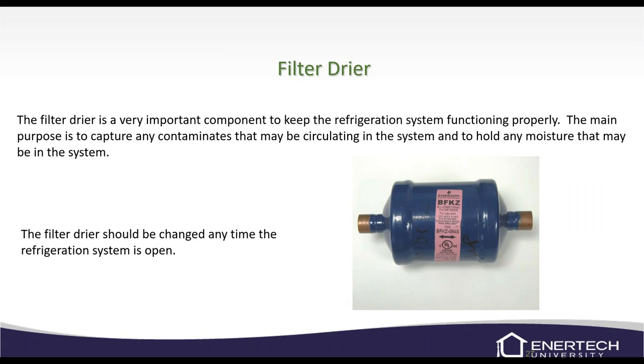Always replace the filter dryer whenever the system is open. We send one with every warranty refrigerant repair. I get parts back with the brand new filter dryer still in the box, which doesn't look good. I document it in the computer — if the TXV fails next time, we have a record showing the filter dryer wasn't replaced. Make sure you're always replacing filter dryers.